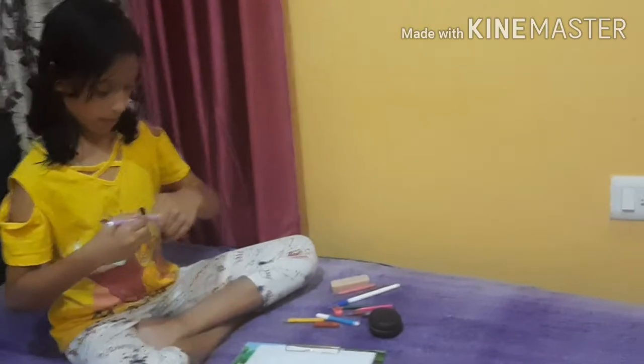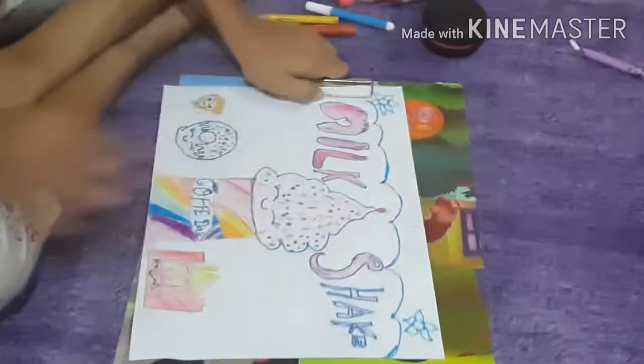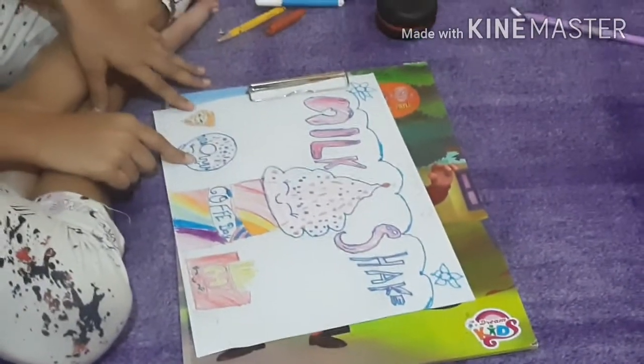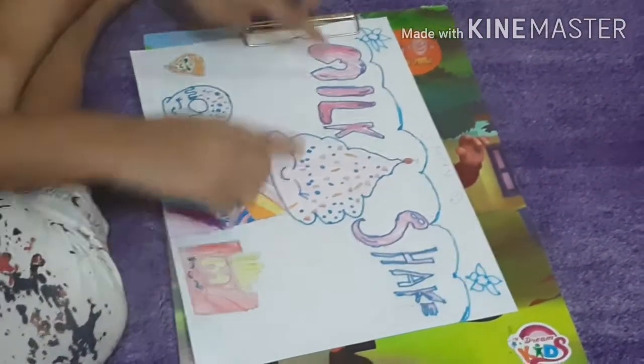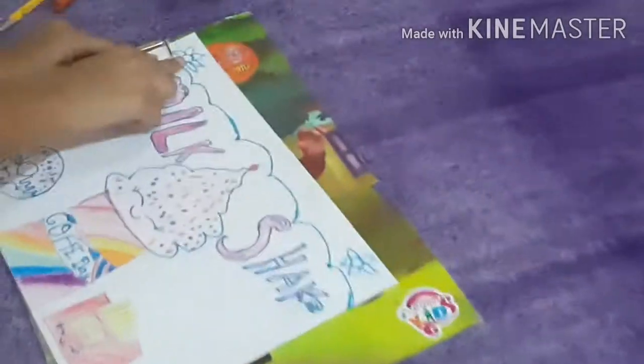So there you go, this is how you make a milkshake! You could also write 'milkshake' on it. You could decorate it with some colors and some more fast food elements. I colored it and made fast food like pizza and McDonald's french fries, and I also wrote 'milkshake' and 'yummy'. I have two flowers over here too — all looking really yummy!